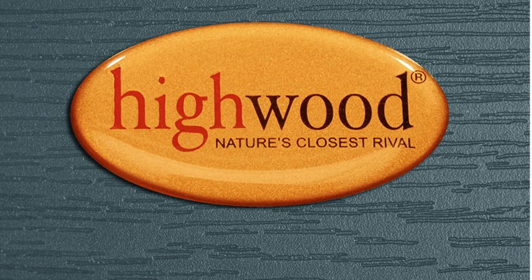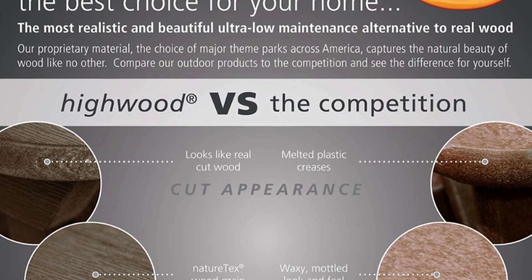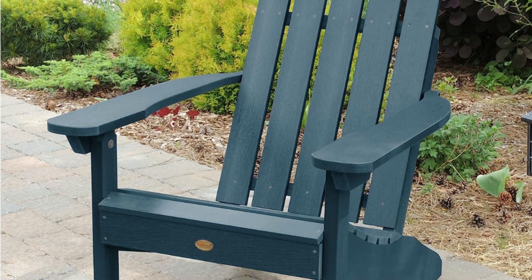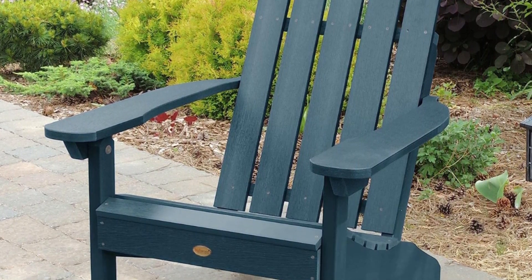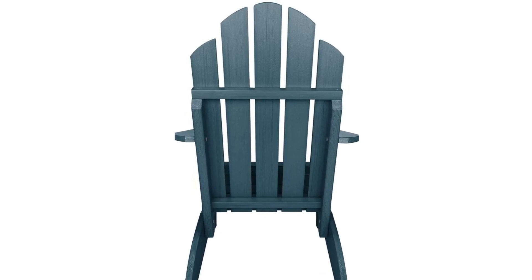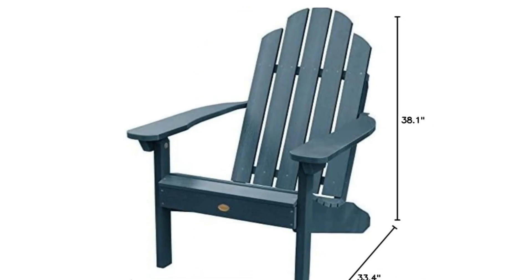Number 5: Welcome to relaxation. Nothing defines outdoor relaxation quite like an Adirondack chair. With the look befitting harbor towns, lighthouses, and sandy beaches, the classic Westport chair is perfect for open-air entertaining. Featuring our traditional design and contoured seat created for maximum comfort, this chair will be a family favorite that will last from season to season.